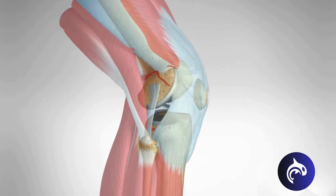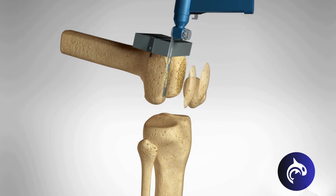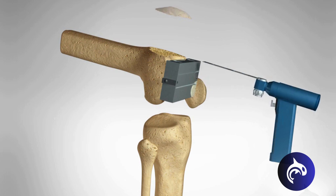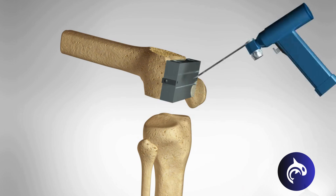First, the doctor will use a series of guides to prepare the femur. Damaged cartilage surfaces will be removed along with a small amount of underlying bone. This will ensure proper implant size and alignment of the joint.